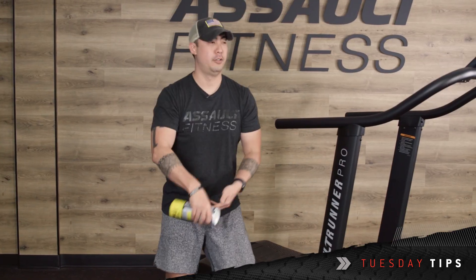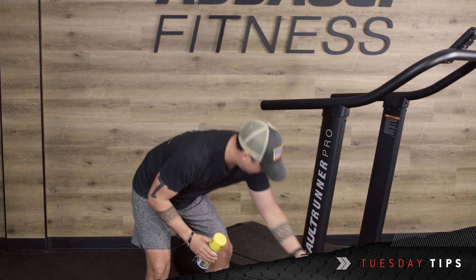Annual maintenance: you're going to want to take off the shrouds and lubricate the inside of the running belt.